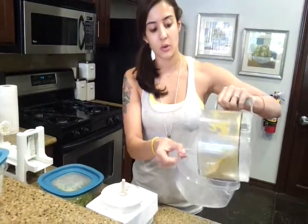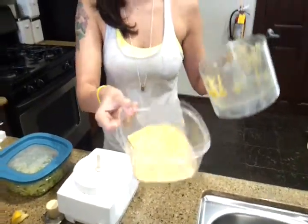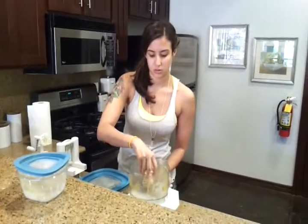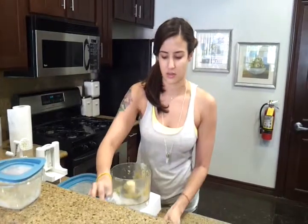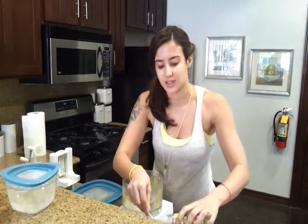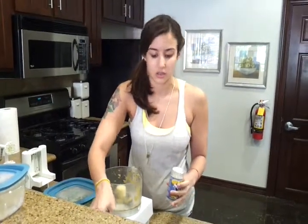Put this to the side — this is going to go on top of your raw vegan pesto pasta we're going to make. You can also add salt and pepper just to taste; you can do it in the processor. I usually do a tablespoon — that's what gives it that salty, cheesy parmesan flavor.